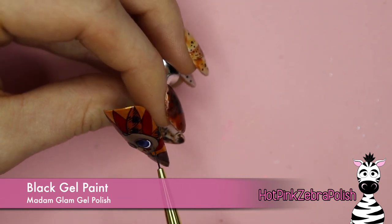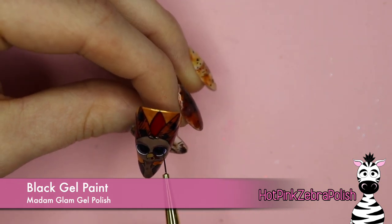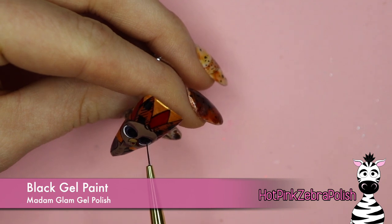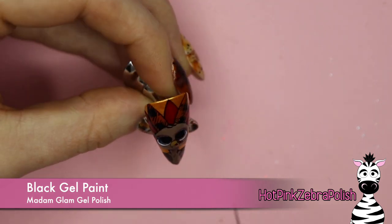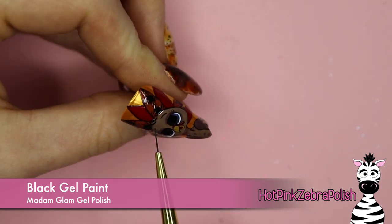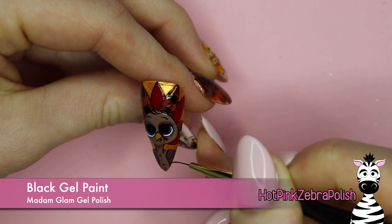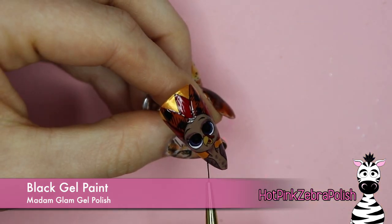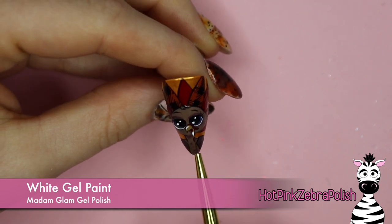I like to load my brush by dipping it in pretty far, then wiggling it against the side of the pot or against the side of my palette if it's gel polish, and then brushing off most of it. That leaves enough paint in your brush to get through without too much. I gave my turkey some eyelashes and eyebrows, and then the last thing to detail with black is adding a couple of little feather lines on the wings. After that I'll add a few white highlights in the eyes and a little white highlight on the beak, and that nail is done.